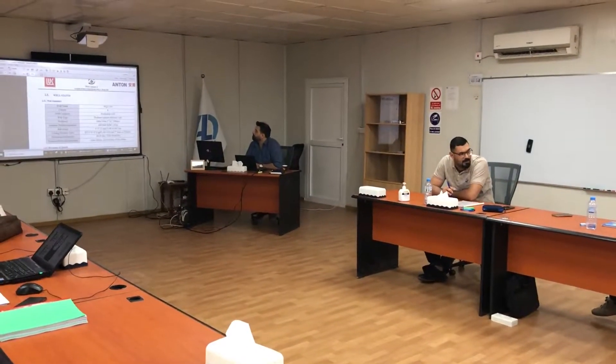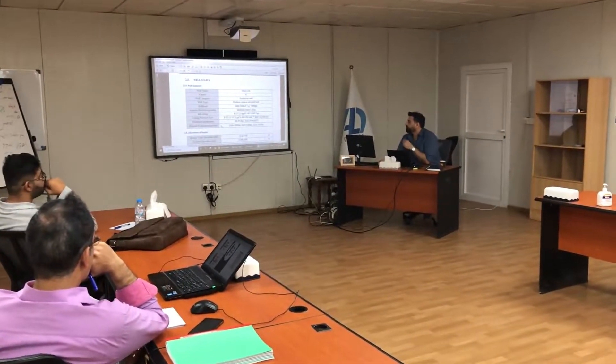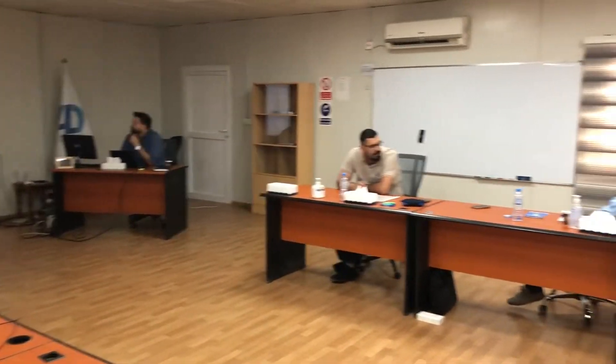This casing is pressure tested to this value. So during TCP, you cannot exceed this value when you want to perforate. This is the last pressure test that happened with the casing — that's called MIT, or mechanical integrity test. You must not exceed this value when you perforate.